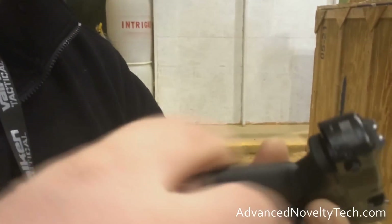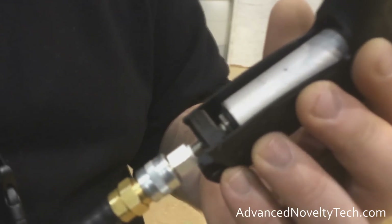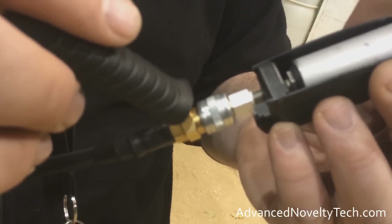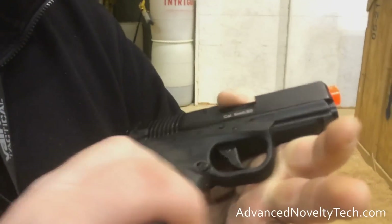Make sure you check them out, guys — AdvancedNoveltyTech.com. The other thing is, if you run out of HPA or CO2, you can still leave this tapped and put in a regular CO2 cartridge. So if you still have a CO2 cartridge, you're not out of luck — it'll still function like a normal CO2 mag.